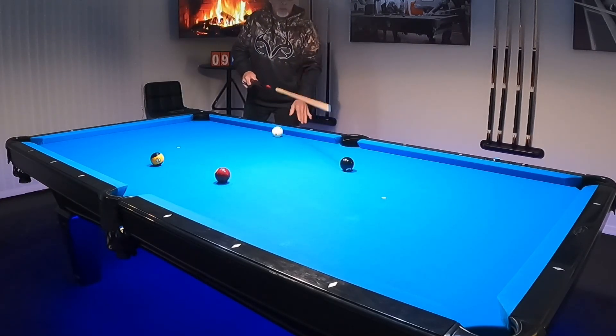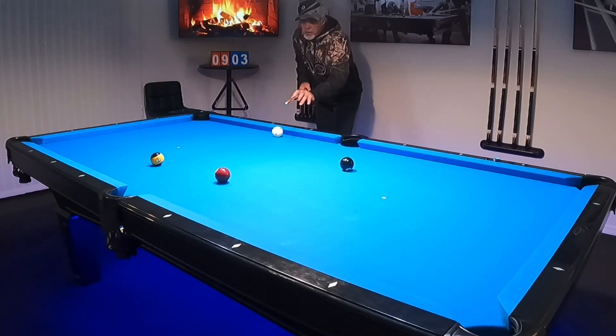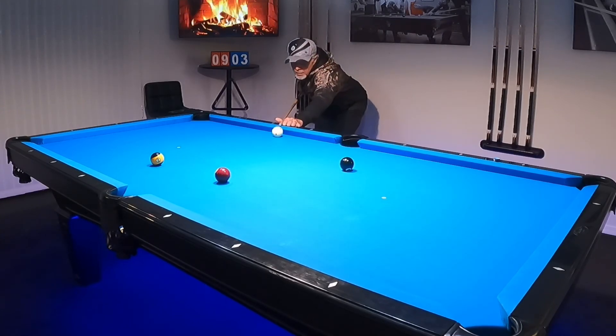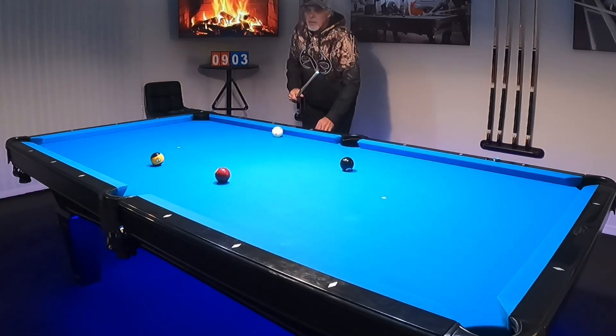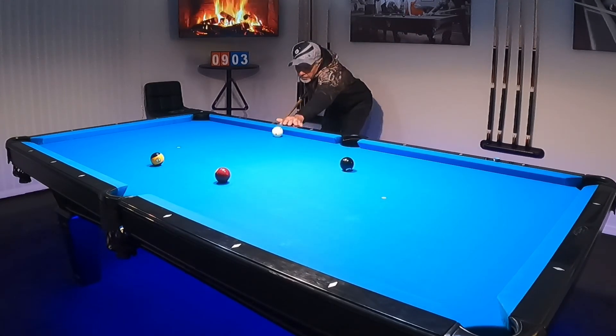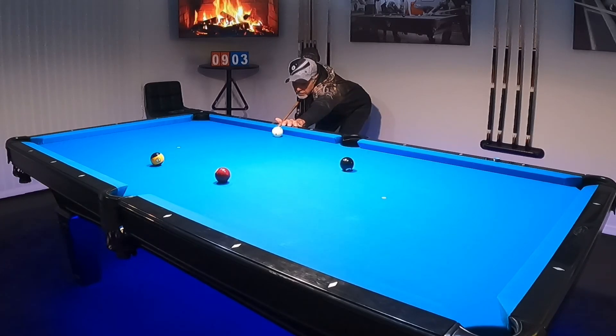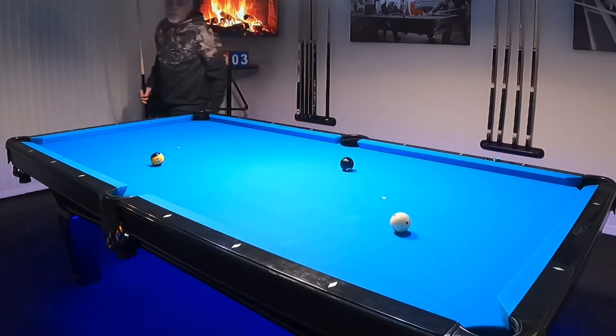A little bit steeper than I want, but I'm going to do the same thing. I'm going to hit inside spin here to try to avoid the scratch — it's going to probably hit there, and I want it to bounce back and come this way. Pre-shot routine. There's no shot clock. Take your time. Make a good stroke. Cheated the pocket a little bit to make that happen so I wouldn't scratch.